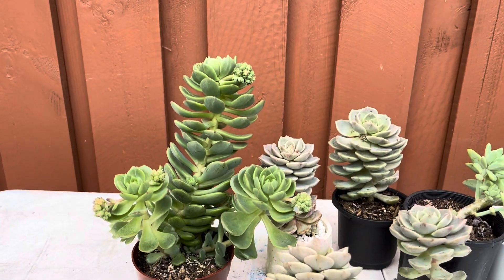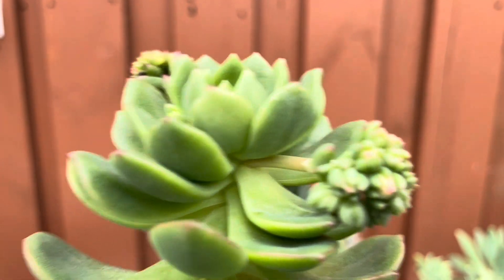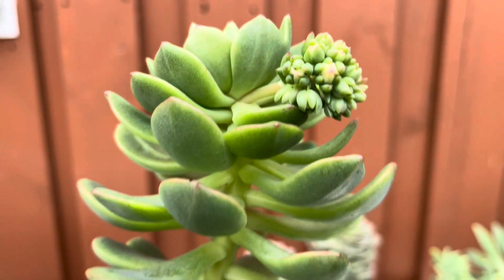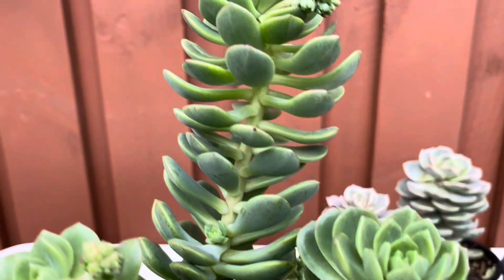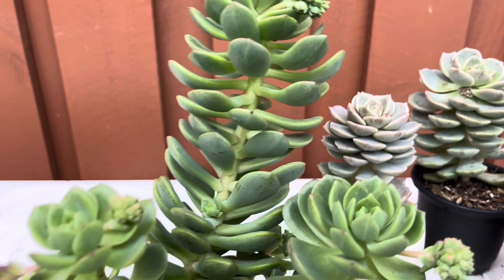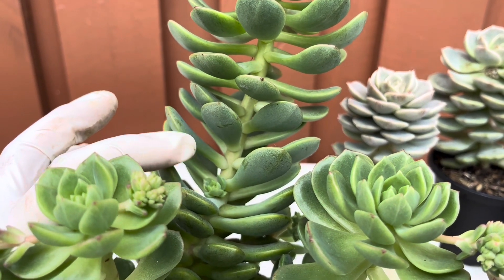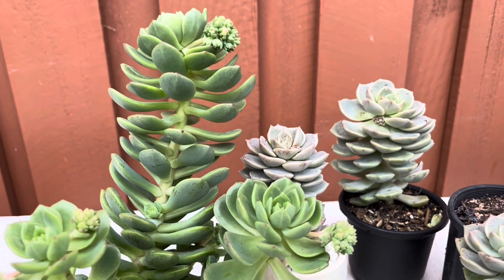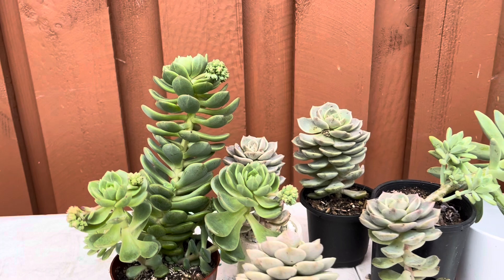You can see the difference between the top, which is still very compact with leaves still very close to each other, versus what happens in the stems where the leaves are further apart. You can see the space in between. This is when we say that they have elongated or turned leggy.